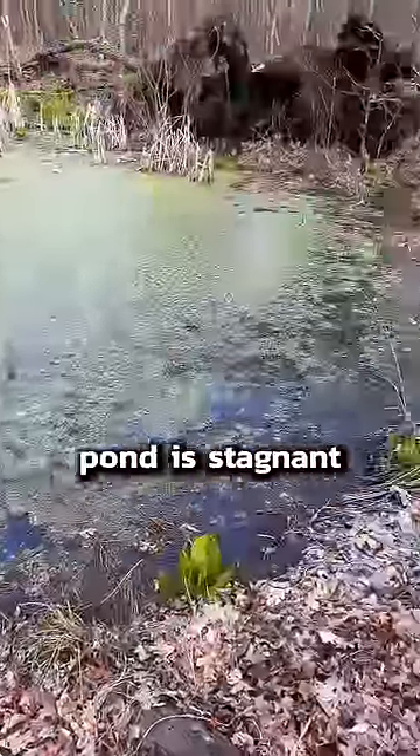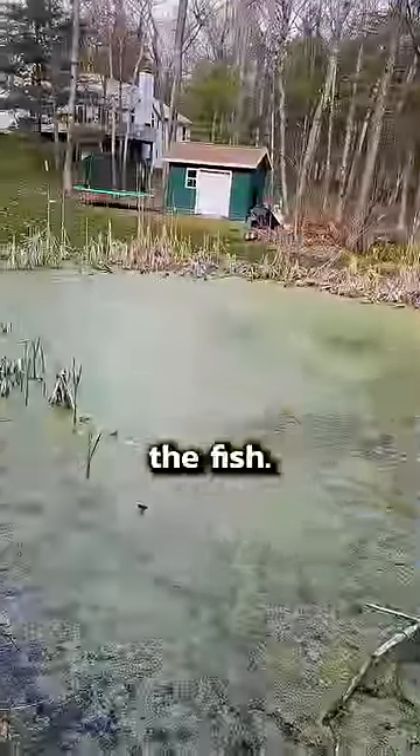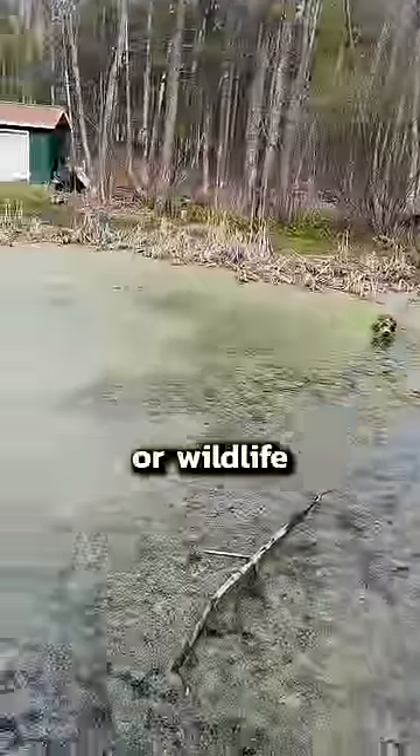Mosquito dunks. As you can see, this pond is stagnant. It doesn't have a bubbler — nothing but a breeding ground for mosquitoes. They don't bother the fish. They don't bother any animal or wildlife in here.